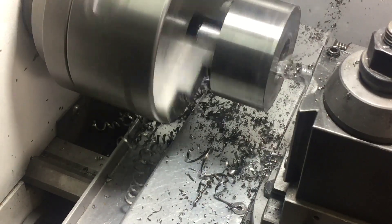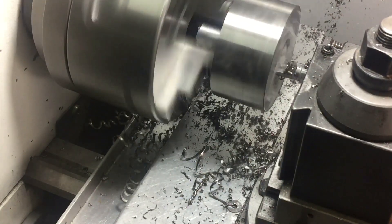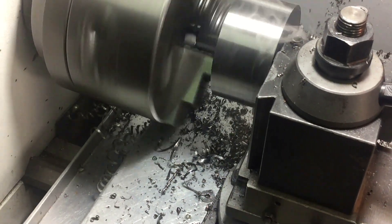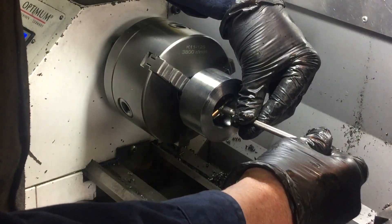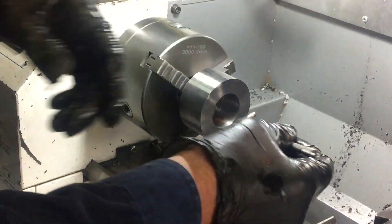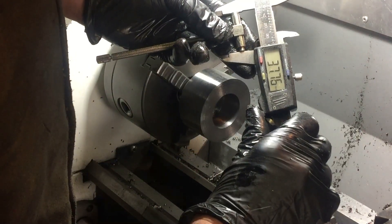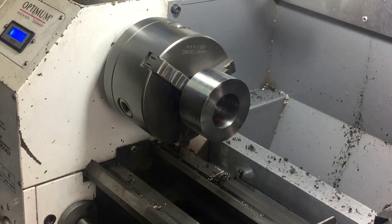I've got to take this hole out to 38mm because I'm planning to make a 40mm bolt and I'm going to use an M2 thread. According to my DRO, I should be pretty close. Just using the guess-o-meter — I don't need to be super accurate. 37.76... 37.8. I'll just do one more skim pass and we'll be done.